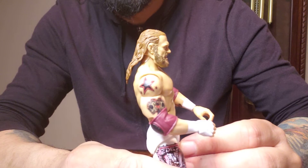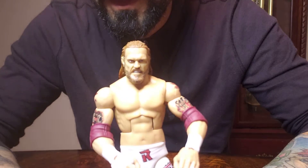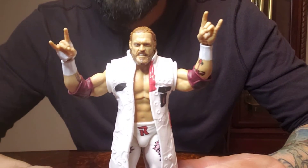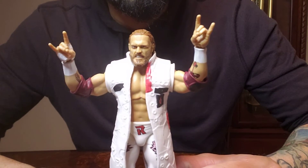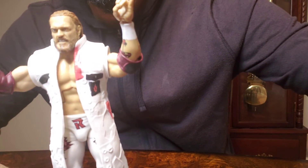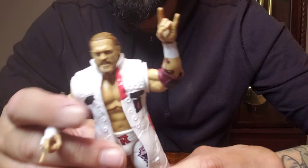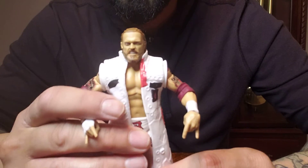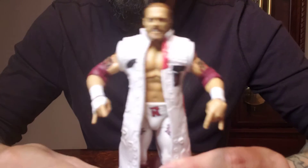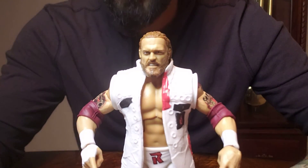Yeah, he looks good. This is a very very nice figure — looks just like him. WWE Elite 94 Ash, and this is how I'm going to display him, without the sleeves. I'll see you guys on the next one — Bagel Toys.